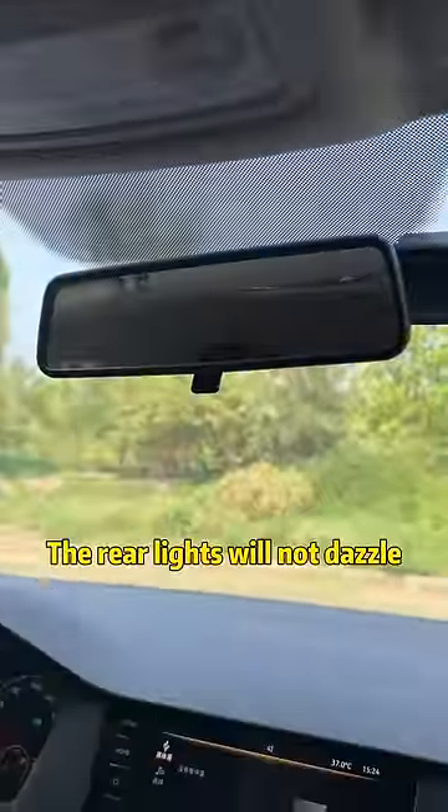See this little button? Press it down. When driving at night, the rear lights will not dazzle.